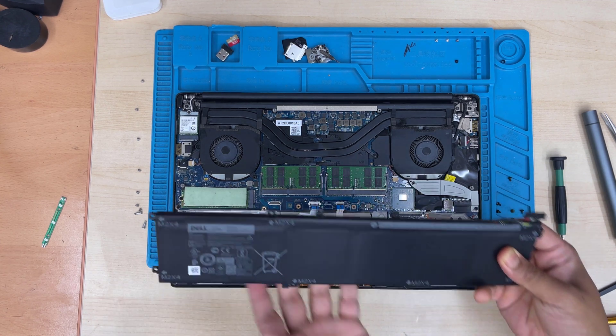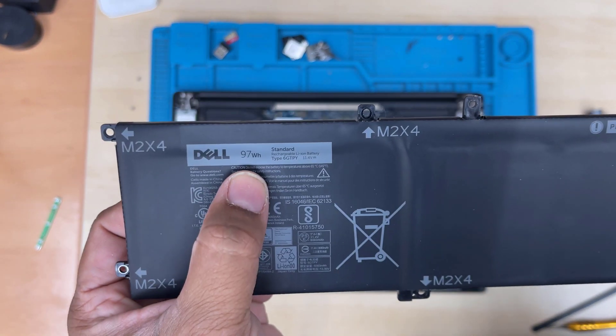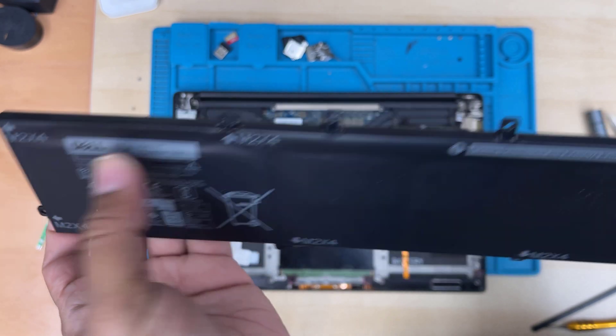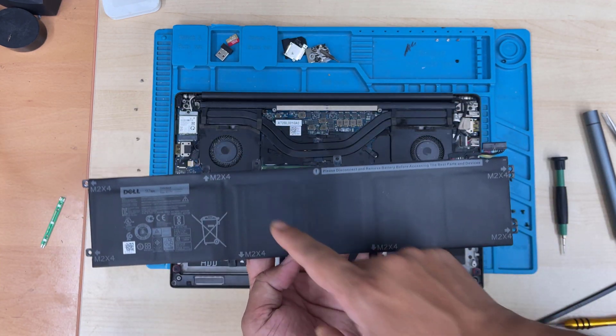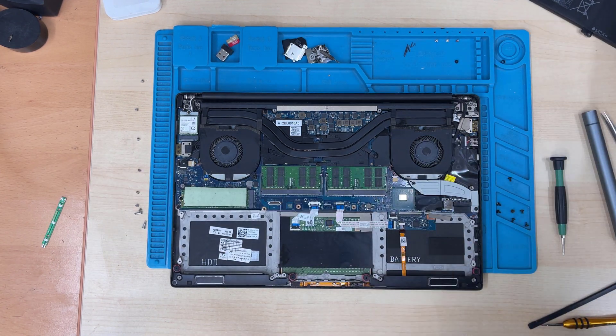Finally we can pull the battery out. The actual battery is 97 watt-hour, type 6GTPY, 11.4 volt. Make sure you order the correct one because there are two batteries with the same model number — one for the 13-inch and another for the full-size 15-inch, so don't be confused.